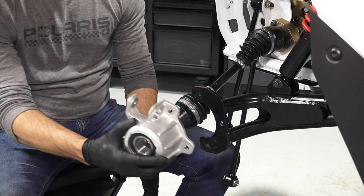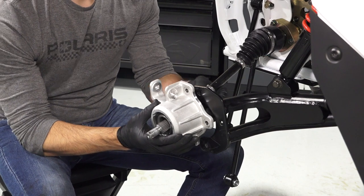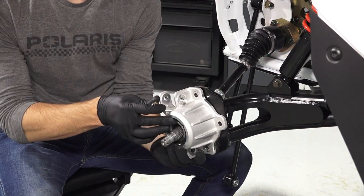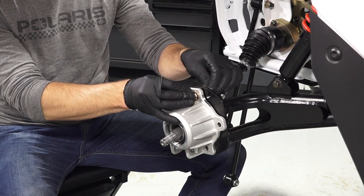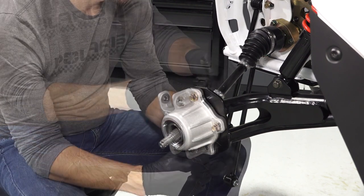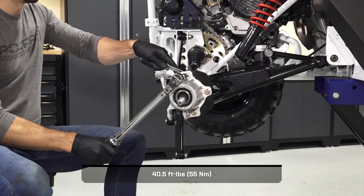Next, insert the half shaft through the bearing carrier, and push the carrier against the shaft until fully seated. Then, reinstall the three retained fasteners through the bearing carrier, and loosely secure with the retained washers and new nuts.